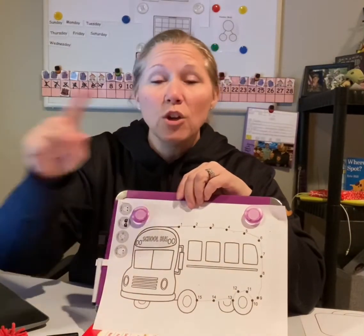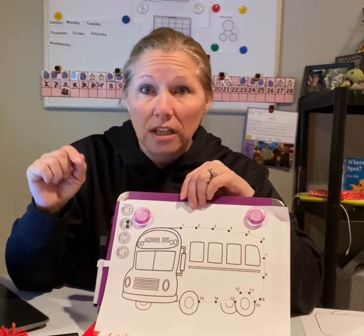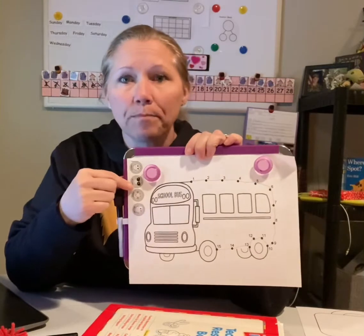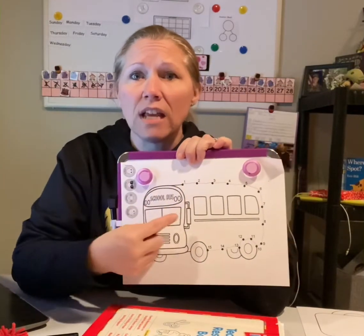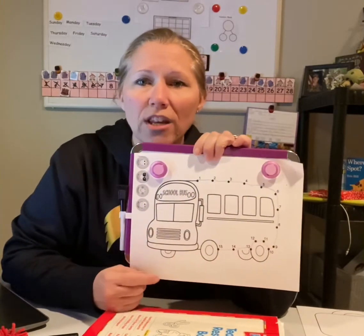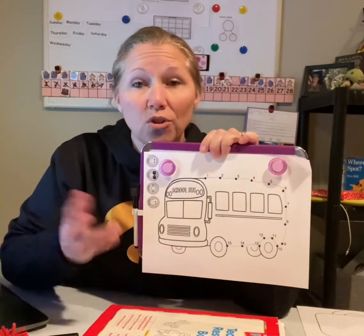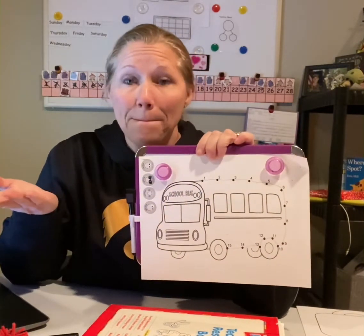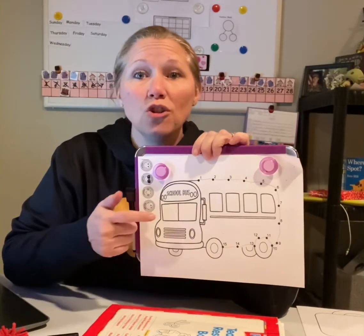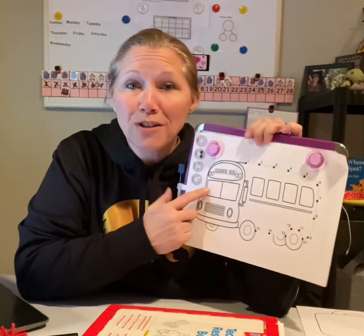Then friends, you have some stickers that are attached. I only have copies of stickers right here. You can take these stickers and put one sticker in each window of the bus. Those are your people that are riding on the bus. And then once you're done doing that, you may color your school bus.